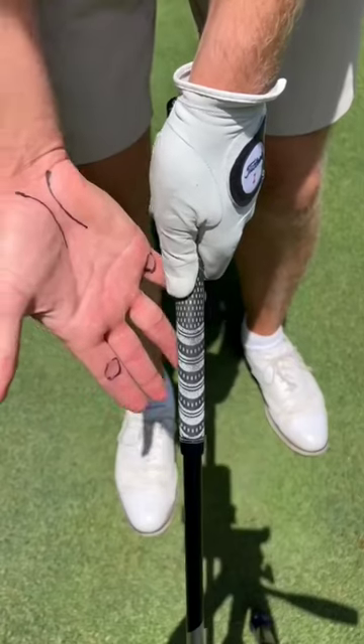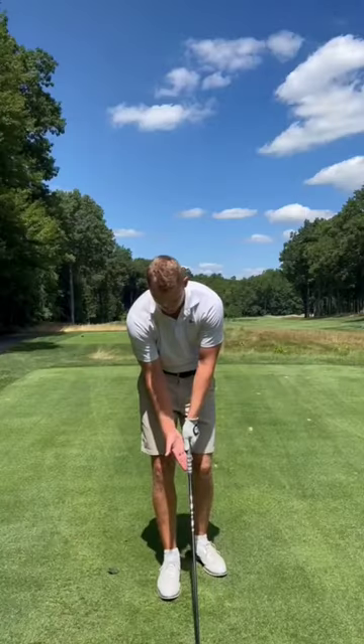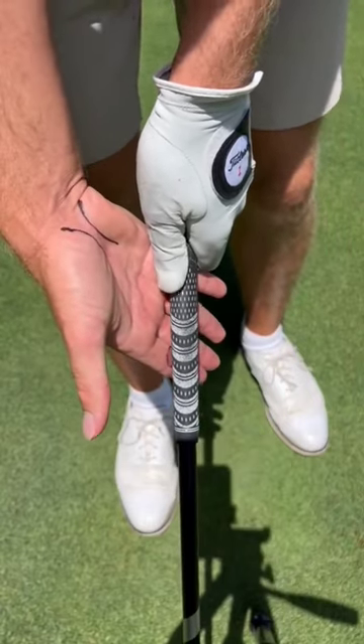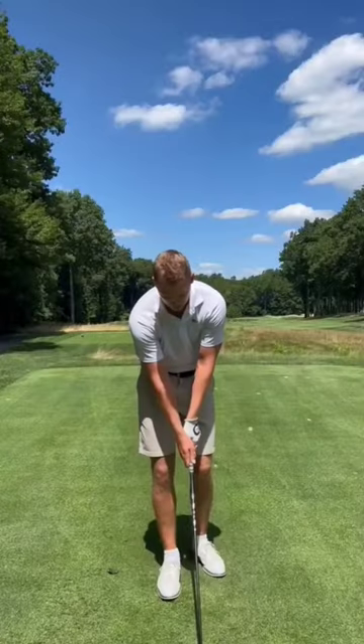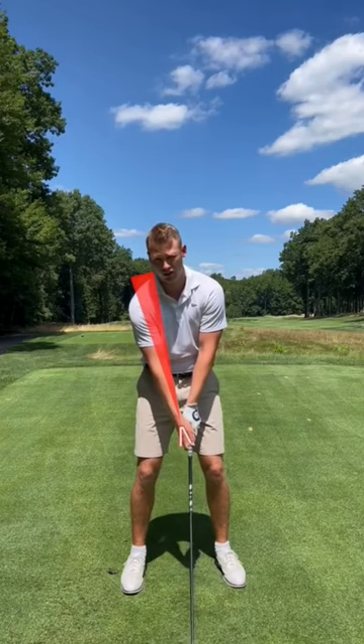When placing the trail hand, we're going to run the club up our pinky until it locks on top of that lower knuckle. Just like the lead hand, we're also going to run the grip through our middle pointer finger knuckle, then take the lifeline and place it on top of our thumb so it fits nice and snug. As a check, the V here should also run through your right shoulder and right ear.